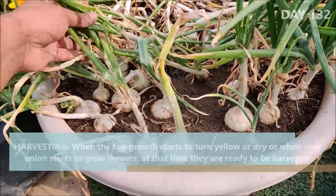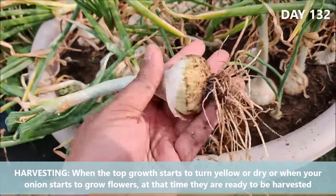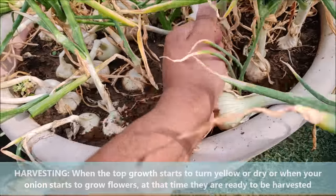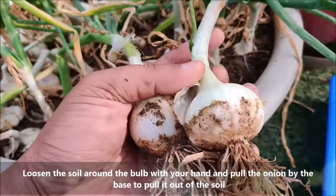When the top growth starts to turn yellow or dry, or when your onion starts to grow flowers, at that time they are ready to harvest. Loosen the soil around the bulb with your hand and pull the onion by the base to pull it out of the soil.